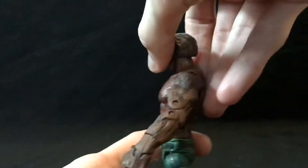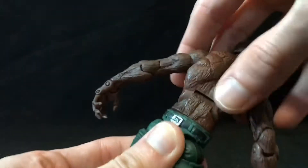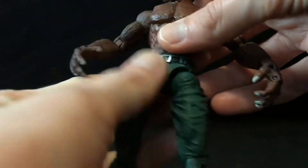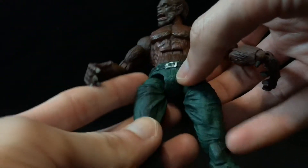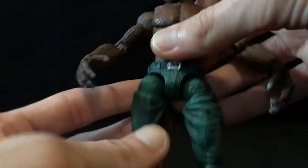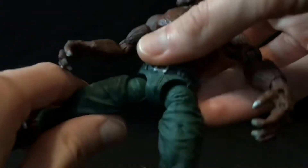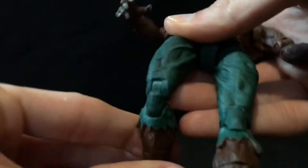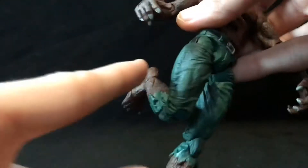Ab crunch moves forward and back a little bit. Waist swivel — pretty loose on mine. Hips move forward and they're on a T-joint! T-jointed hips — I was getting sick of Y-jointed hips, so hot dog. They move out to the side, forward and back. Thigh cut — you don't want to hold this when moving the thigh cut, just so you don't put a lot of pressure on that pin holding the hip joint into the crotch.